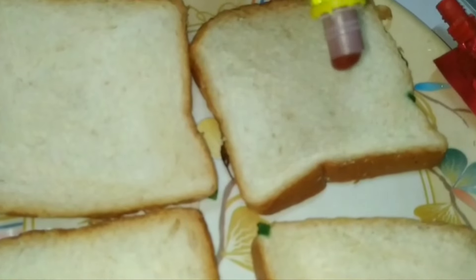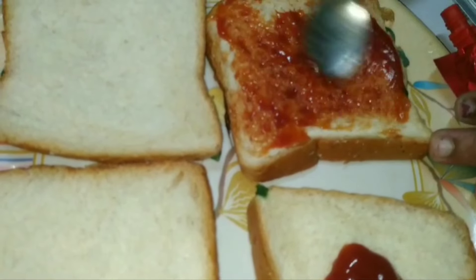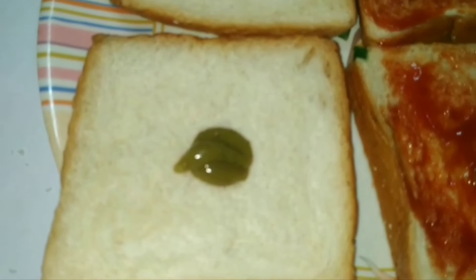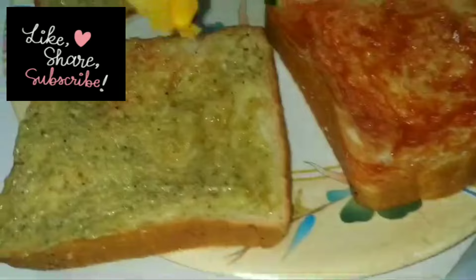I am going to put the bread in the pan and put the turmeric sauce in the pan. We will pick the shape using the 6 shape and put the 4 shape and the size shape together.